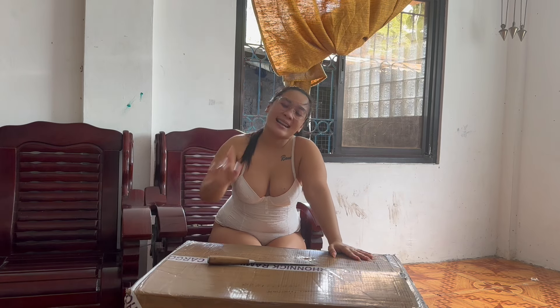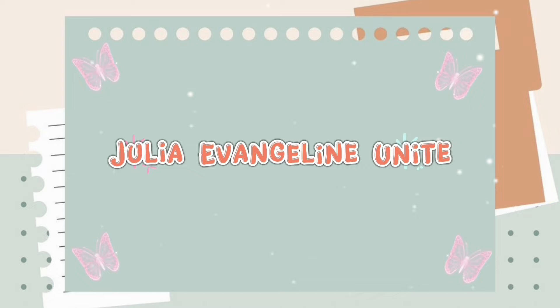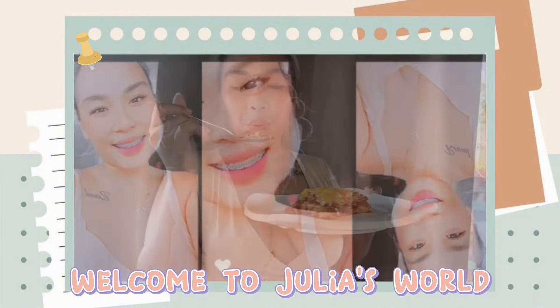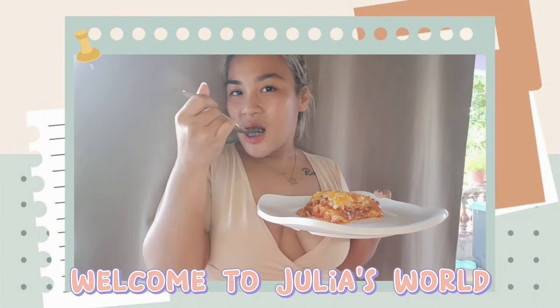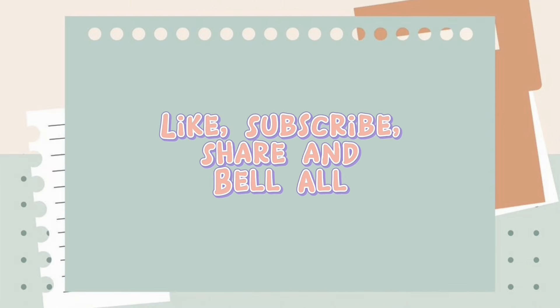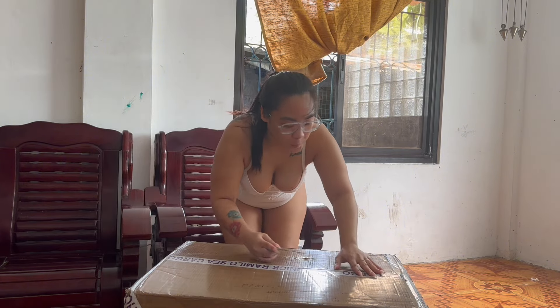So we will see what's inside guys in 3, 2, 1. Let's get started first. So I have a knife here. Let's open it.